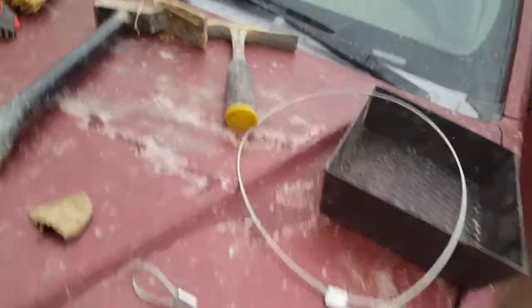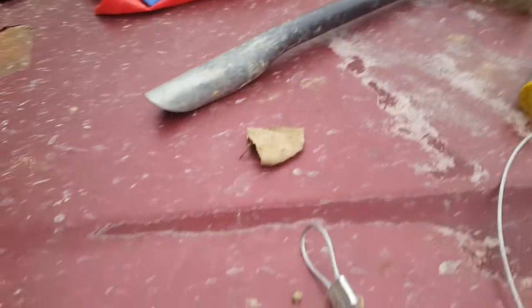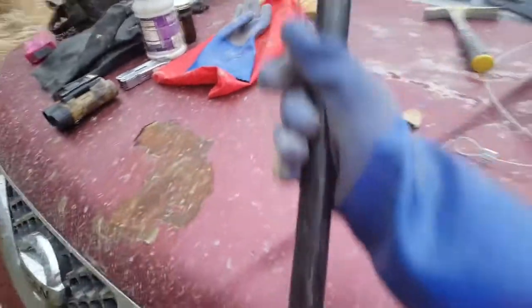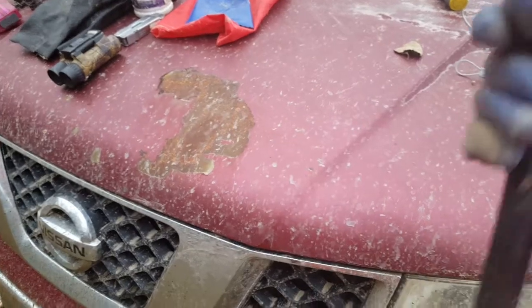Some dog food — if you do a dirt hole set, I don't care what you put in. If you put meat, fox urine, whatever — put a little dog food down inside of that dirt hole. It'll make some work, make some dig.